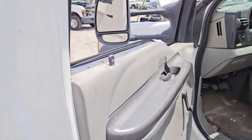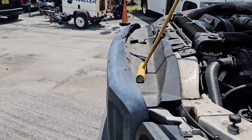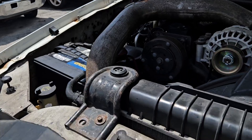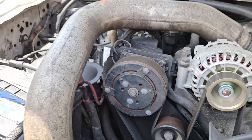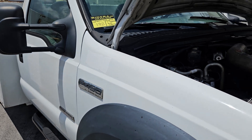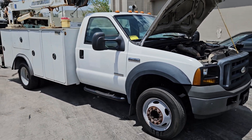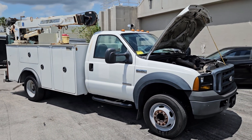The AC is not working. The PTO compressor does engage — I turned it on earlier — but I was not able to get the crane to work. The AC is not blowing cold. The truck has a great presence and looks good.